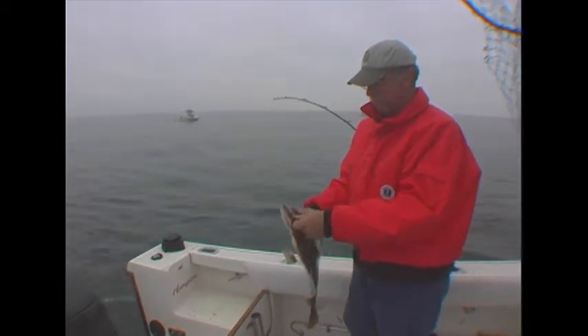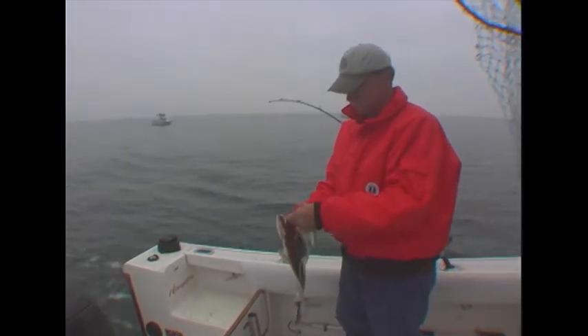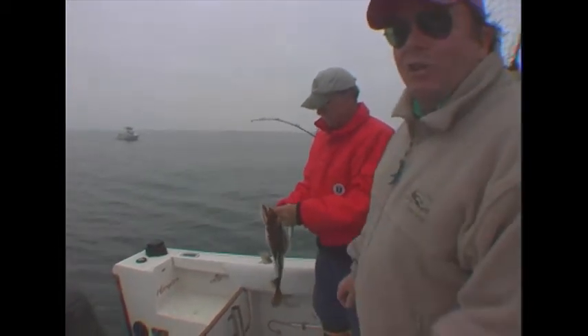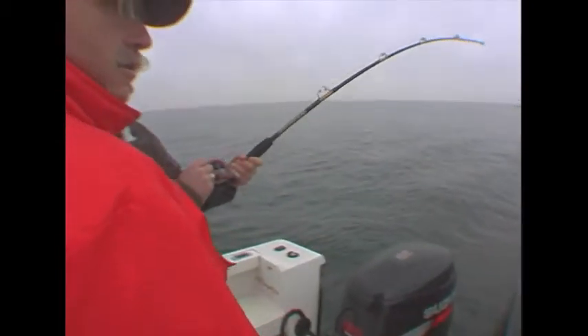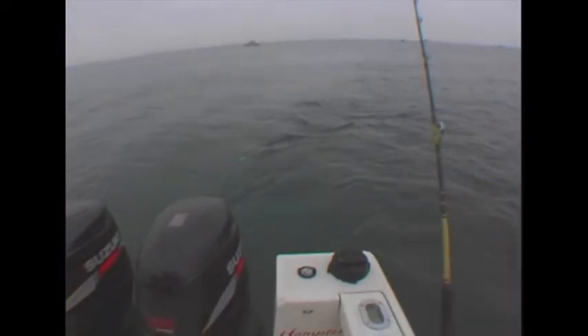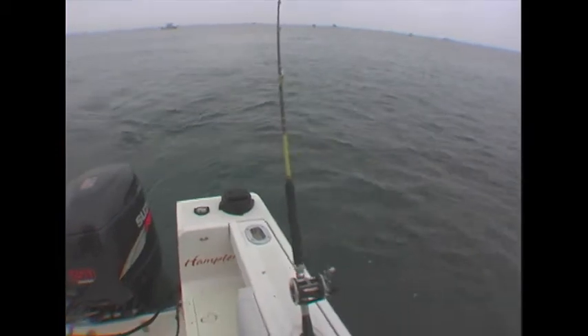When you come home and you've got fresh rockfish and fresh flounder, it doesn't get any better than that. Get close to the boat - it's on the Atomic, it's on the Atomic. Look at that rockfish! This is a huge rockfish.